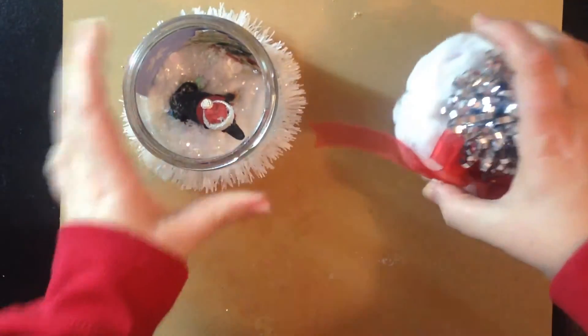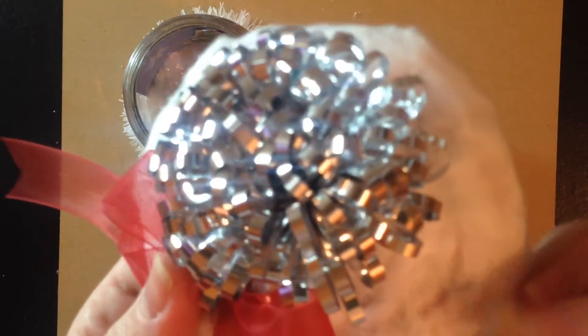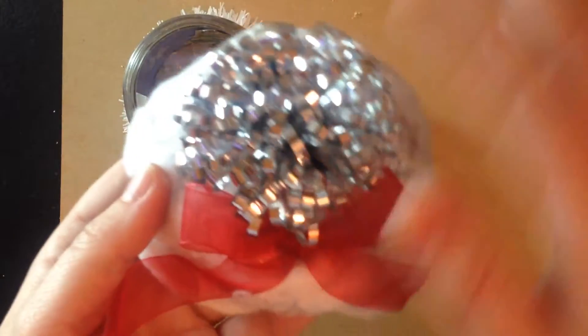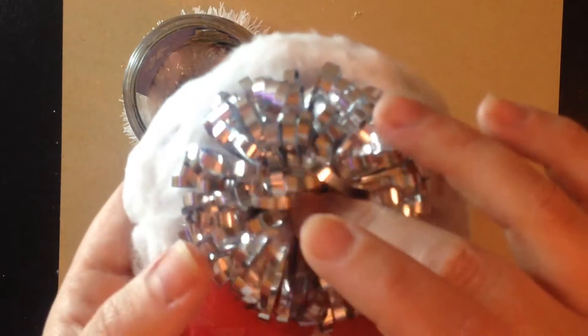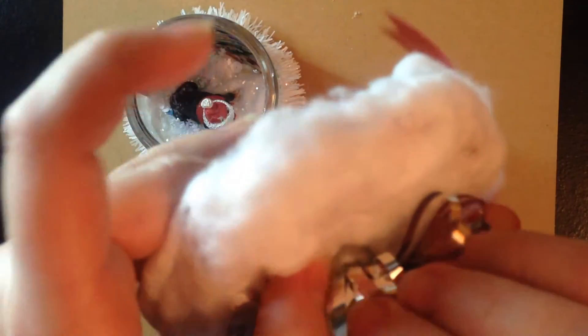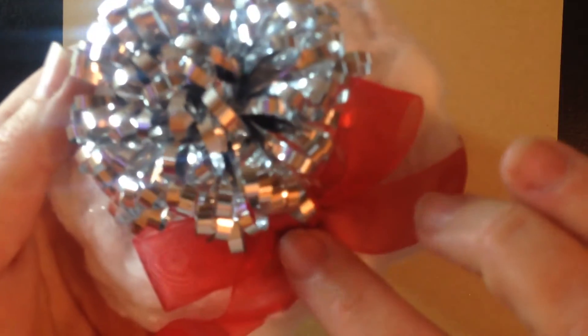And then the lid — I took some cotton balls, stretched them out and just stuck them to the lid to make it look kind of like snow. And I took a little fuzzy pom-pom bow, cut a little hole in it, stuck it to the lid, and then just added a little bow underneath.